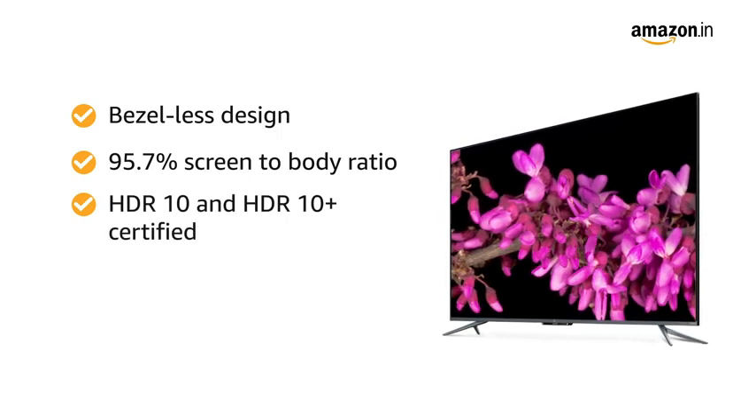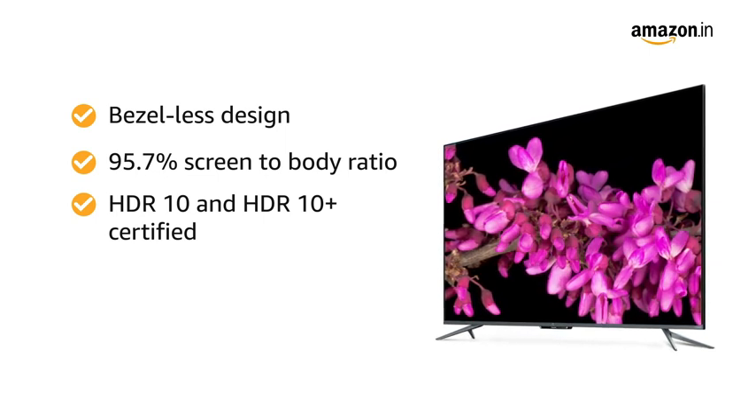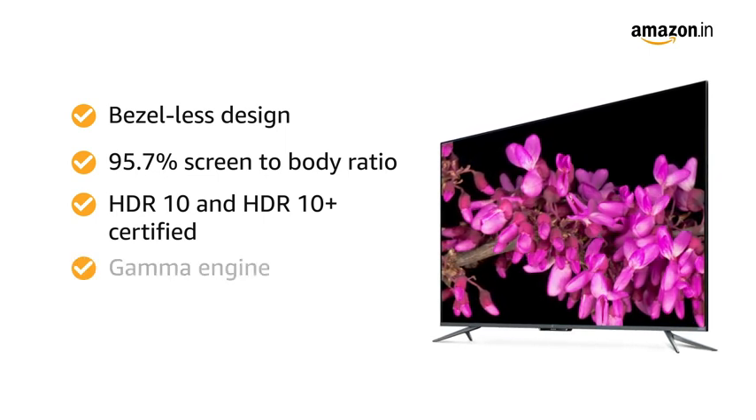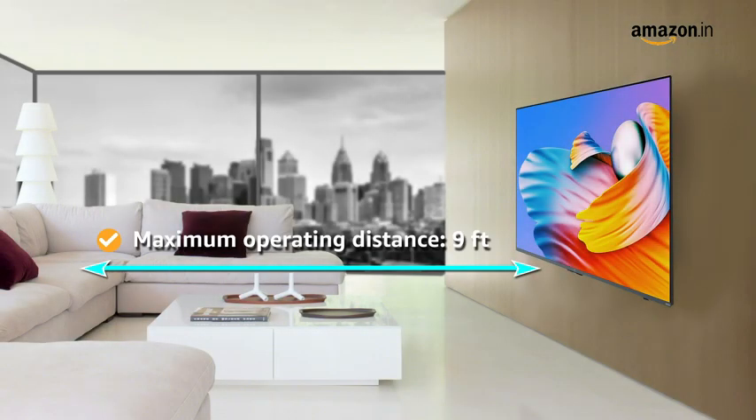The TV is HDR10 and HDR10 Plus certified and comes with video-enhancing features like Gamma Engine, HLG and MEMC. The TV has a maximum operating distance of 9 feet.